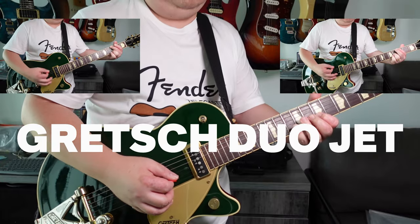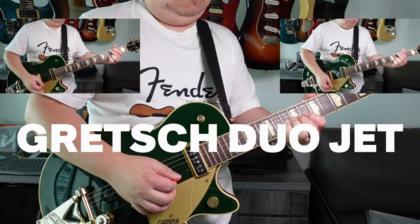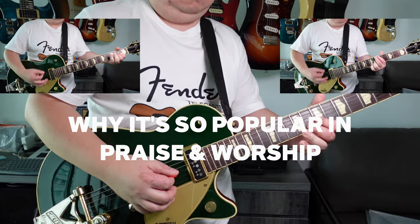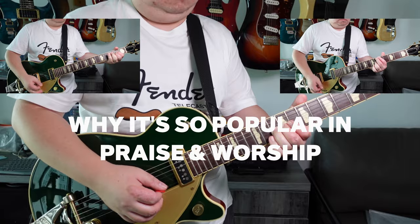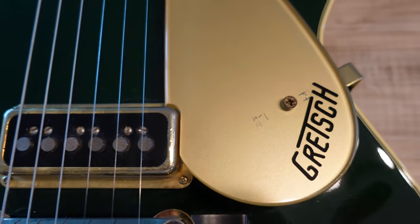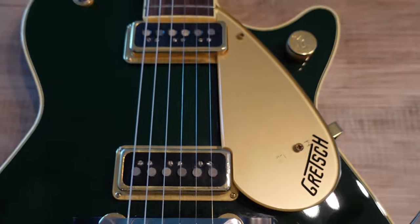If you thought I was all about non-conventional guitars for worship music, I'm sorry. I did a thing. Hello and welcome to the video. Today we're talking about why I think the Gretsch guitar is so common in worship music. If this is our first time meeting, my name is Justin and I'm all about worship guitar.